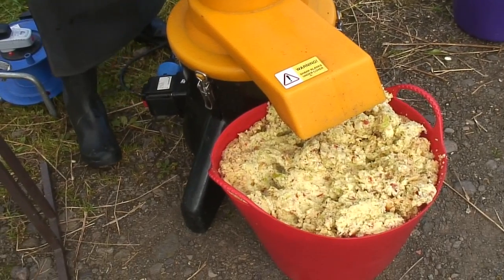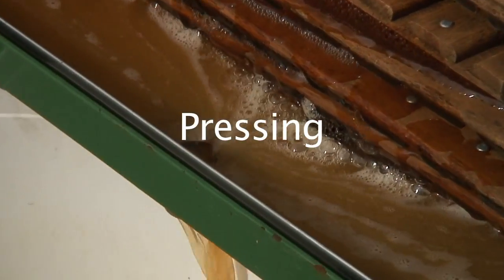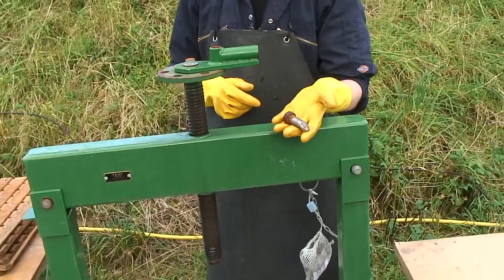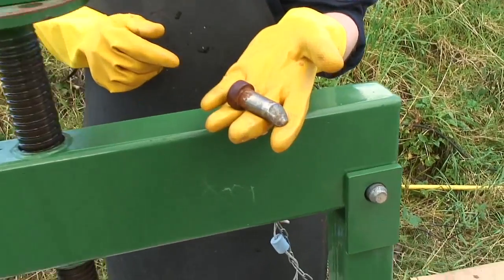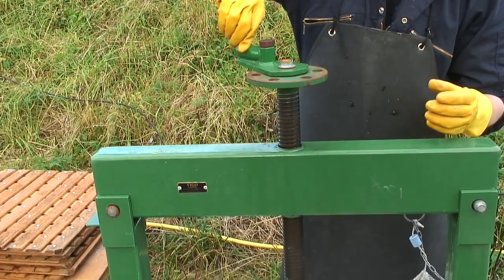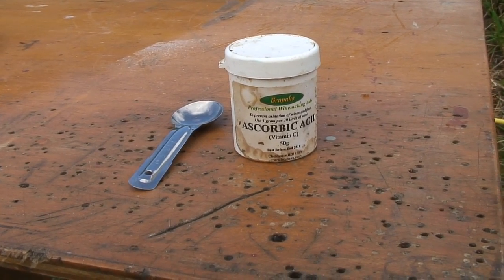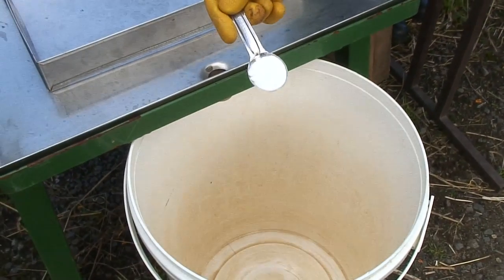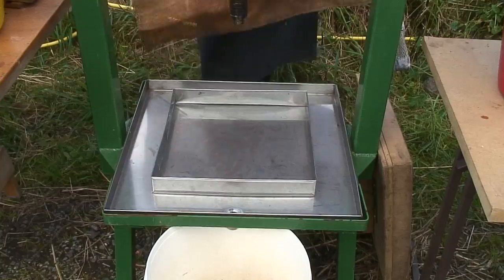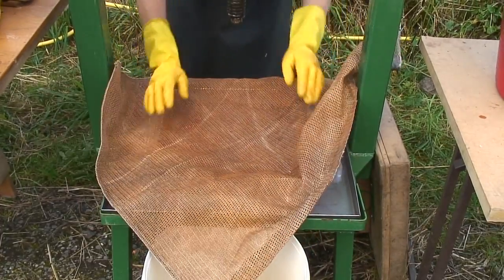The apple pulp is called pomace and you are now ready to start pressing. Now the magic begins. A key element that you must look after is the turning pin, which is kept in a string bag — without it the whole operation fails. One level teaspoon of vitamin C powder in ten litres of juice will keep it nice and golden and stop it discolouring.